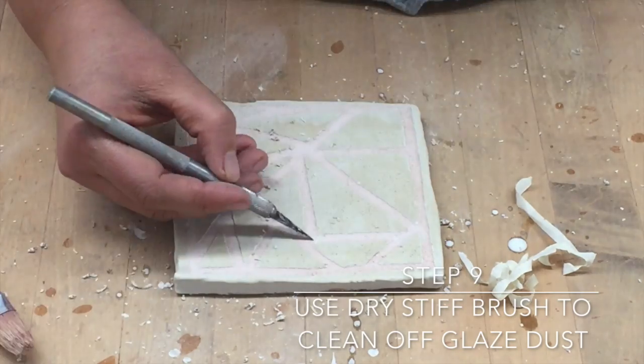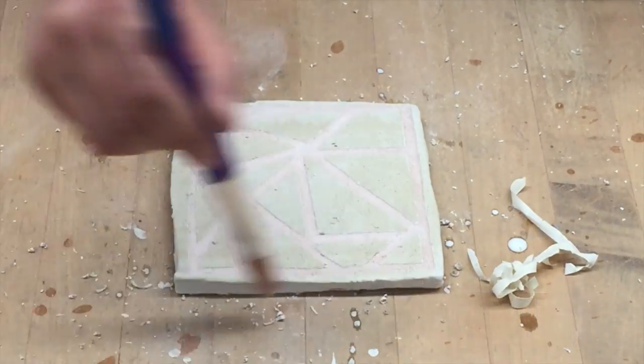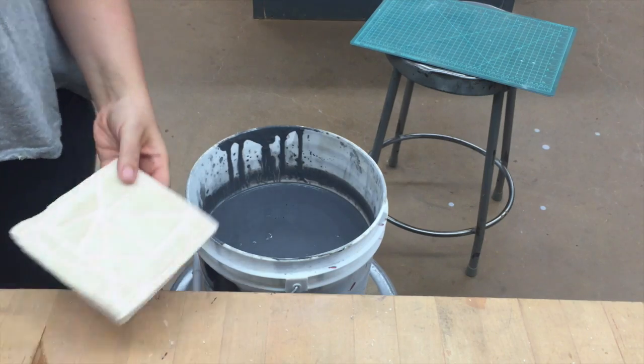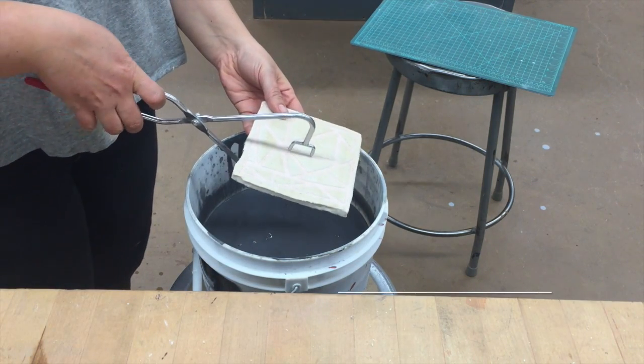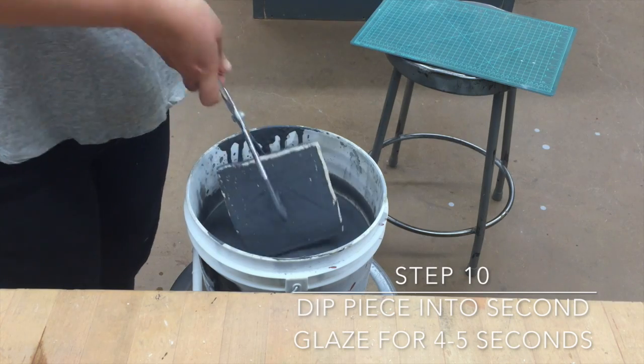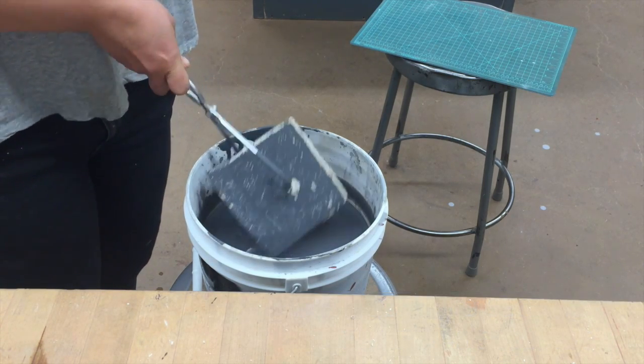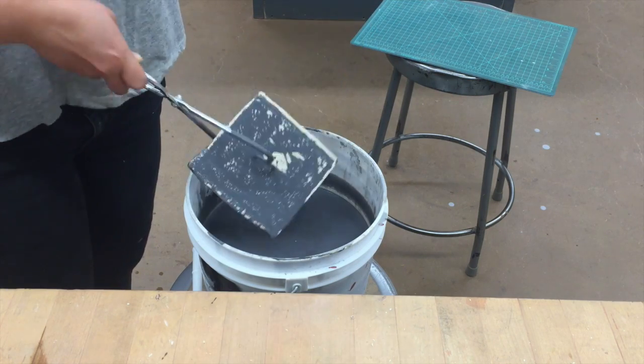Step nine, you want to use a dry, stiff brush to clean the glaze off, because this will give you the really crisp lines that you're looking for. Step ten, you want to dip your piece into the second glaze for four to five seconds, the same amount you would at the beginning.